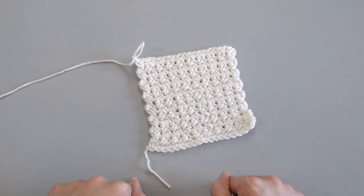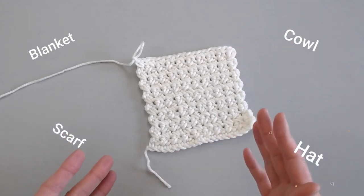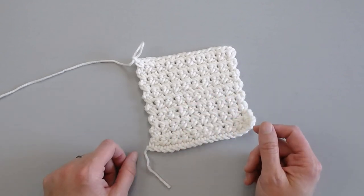The single crochet cross stitch can be done for so many different projects. You can make it for a blanket, for a cowl, for a scarf, for a hat, for a bag. There are so many different ways that you can use the single crochet cross stitch.